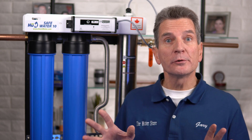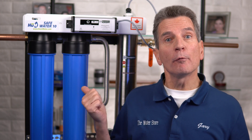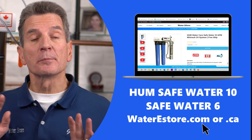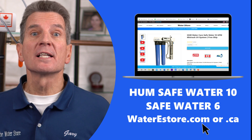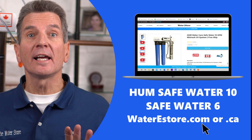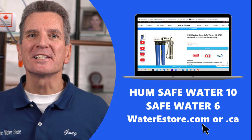If you're looking to invest in one of these Hume SafeWater 10 or Hume SafeWater 6 ultraviolet disinfection systems for your family, you can go to waterestore.com in the US or waterestore.ca in Canada — we've got free shipping and discount pricing.